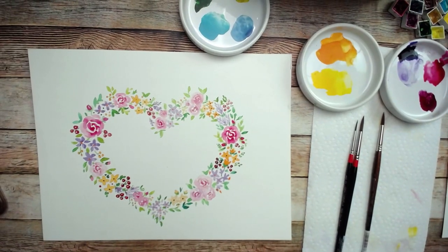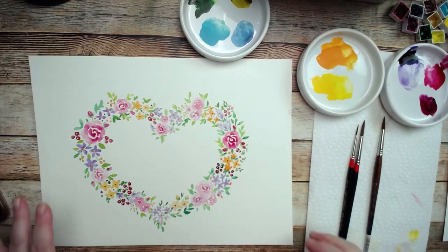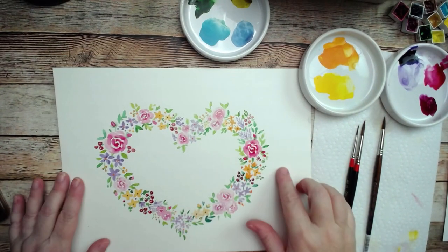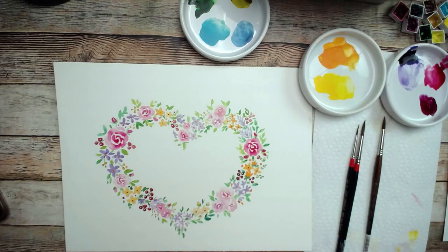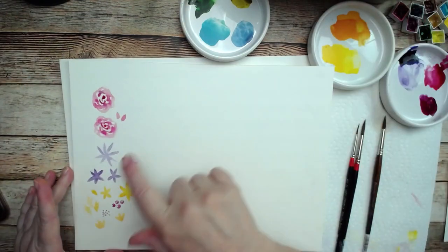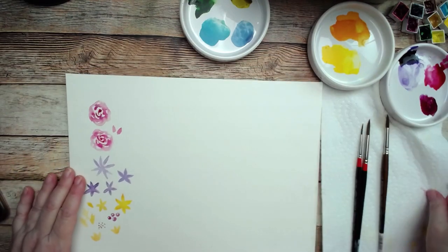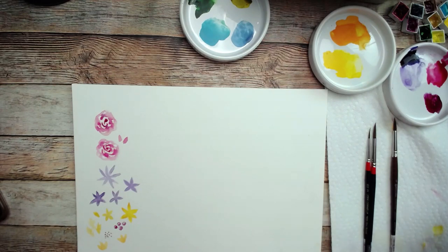Let's go ahead and jump in. This is what we're going to be painting today — a sweet little heart wreath. Before we start on that, I'm going to show you how to do each individual flower, and then we'll get to the heart part — not the hard part, the heart part.